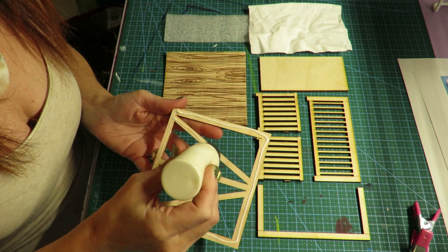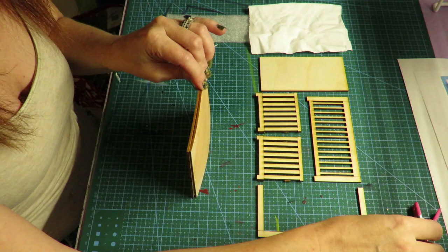Welcome to Miniatures by Princess. Today I am showing you how to put the farmhouse crib kit together.